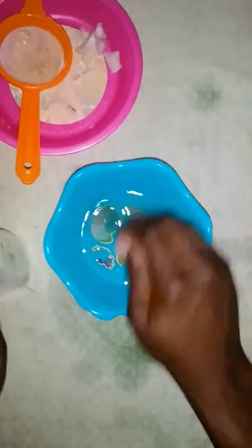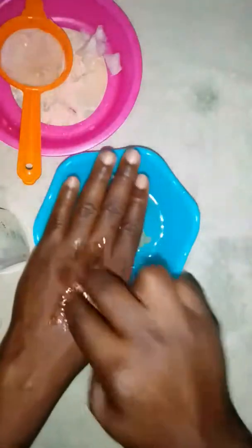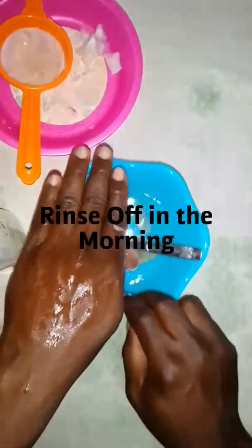You see this mixture — you apply this mixture on your skin, on your face. You do this and you leave it overnight. In the morning you wash it out, wash everything off.